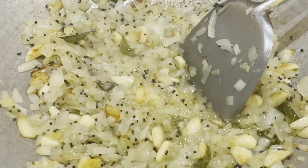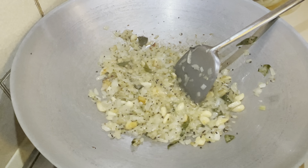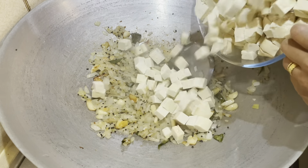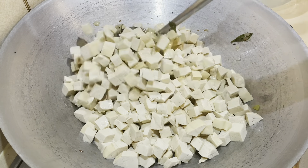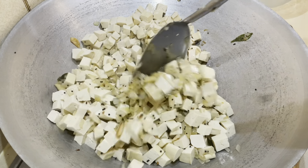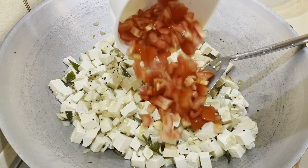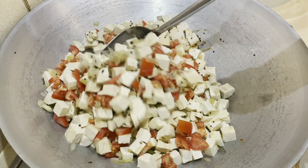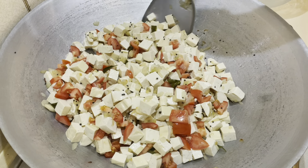The onions have softened and are slightly browned — we don't want them too caramelized as that will make the curry too sweet. Now add in the tofu. If you think the quantity is too much for you or your family, you can half or even quarter the recipe and it will still taste great. Stir that through, then add your chopped tomatoes and stir through as well. The fresh tomatoes add a slight sour taste which makes the curry taste even better.